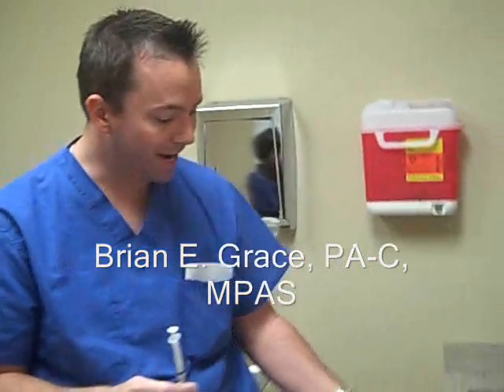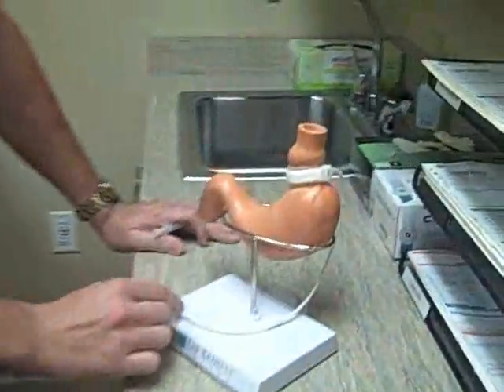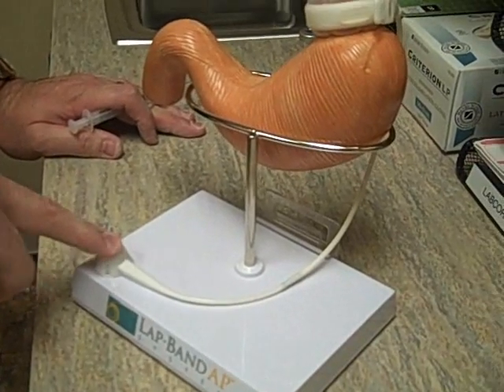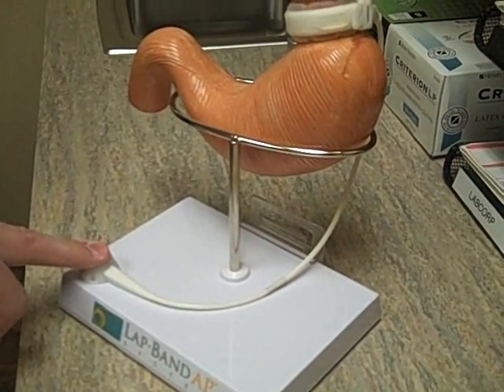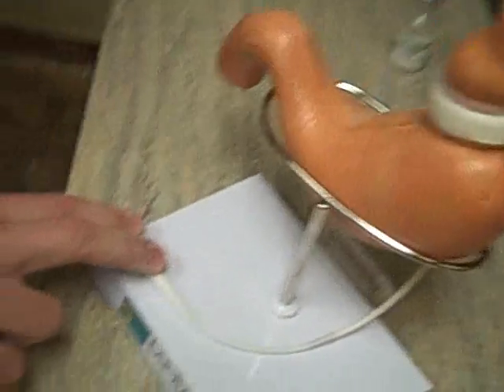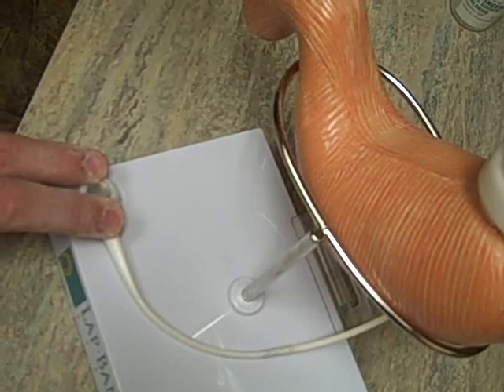So here we have a model of the band and the port. If you can picture the skin layer over this port right here, I'm just going to try to find the center of it, and once I'm comfortable with the center I'm just going to slide my fingers off to the edges of the port, and then I'm going to be going for the middle of my fingers with the needle.